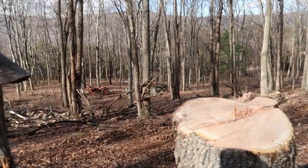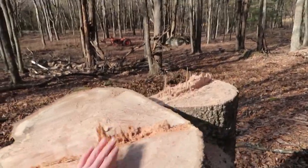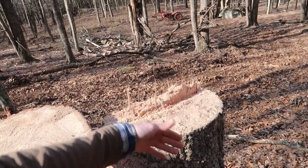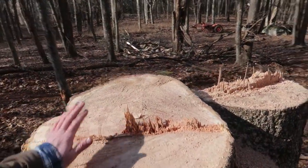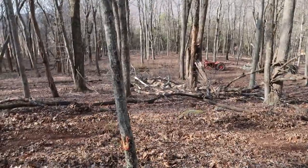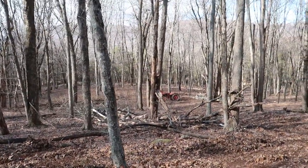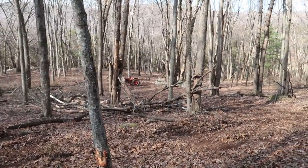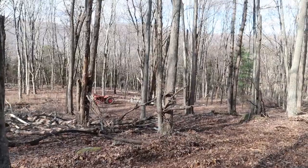All righty, so we're up here where we were cutting those logs yesterday, and here's the stump. This one over here is about 24-inch, and that one right there is about 18-inch — so decent-sized logs. And as you can see down there, there's the tractor, and you can kind of see the logs right there stacked up and ready to get dragged down to the mill.